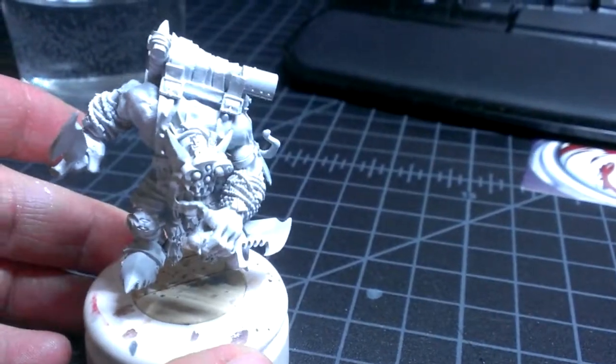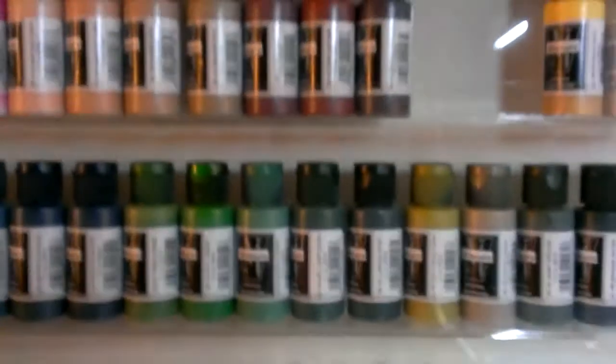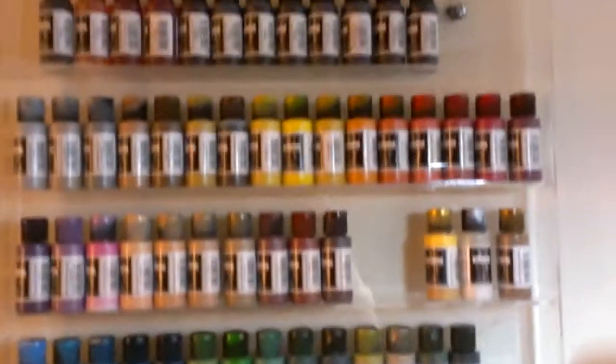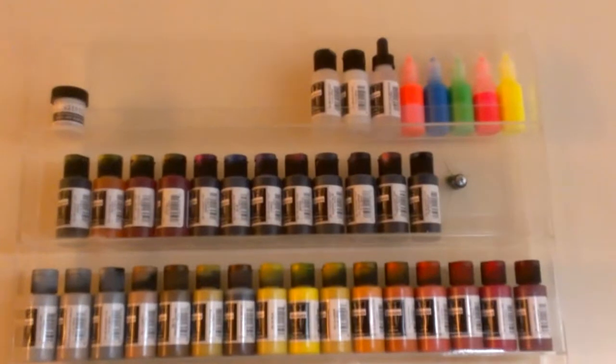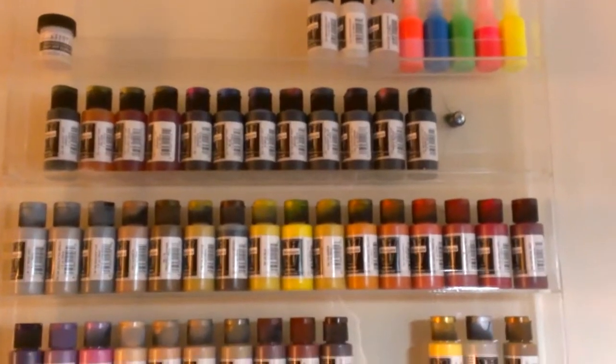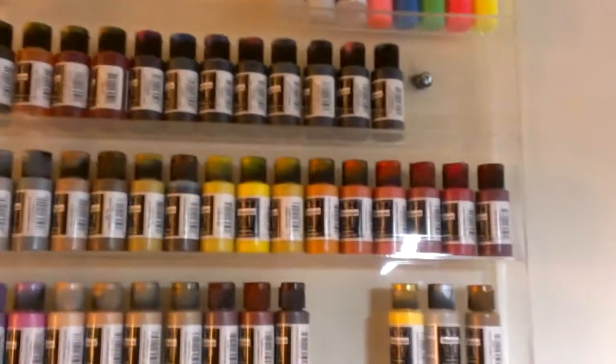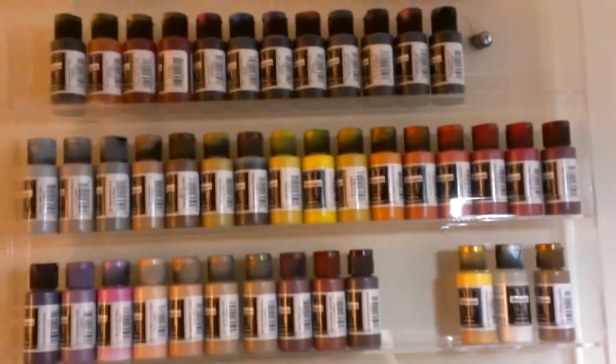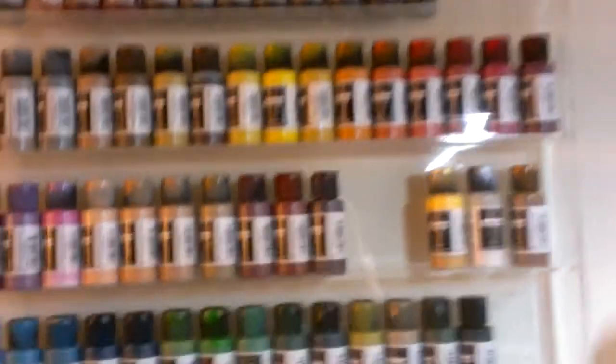I've also gotten my miniature paints, finally, and have them set up on this new paint rack. This is an acrylic rack for nail polish. It's supposed to hold over a hundred bottles, but I think it should hold more than that because there's a lot on there already.